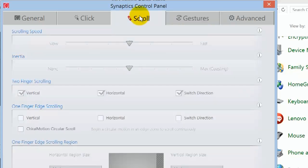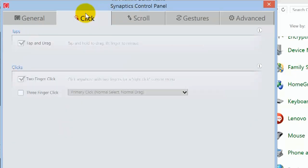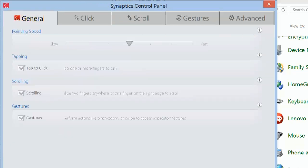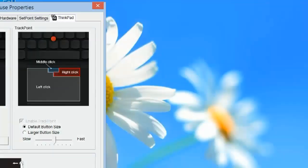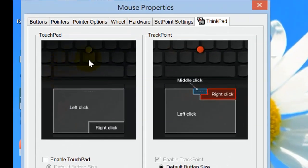There's vertical scroll, horizontal scroll, tap and drag. Right now I pretty much just use one area — the two buttons here for right click and left click. And I've disabled the center area.